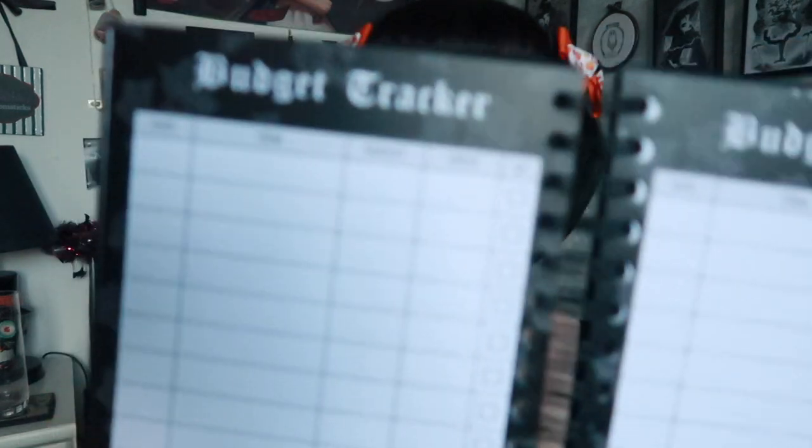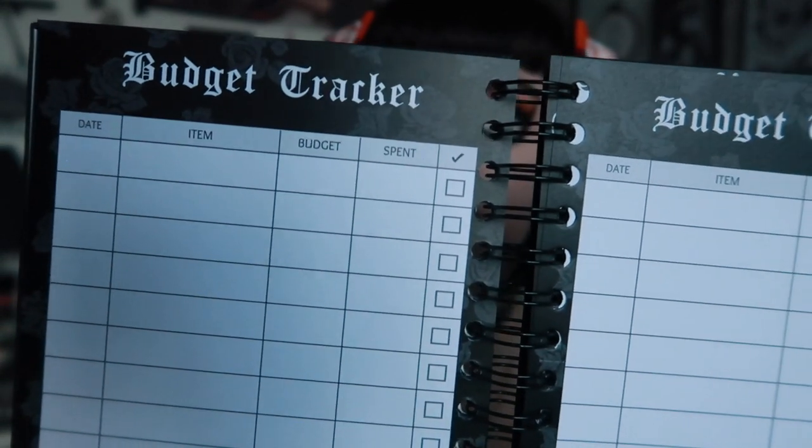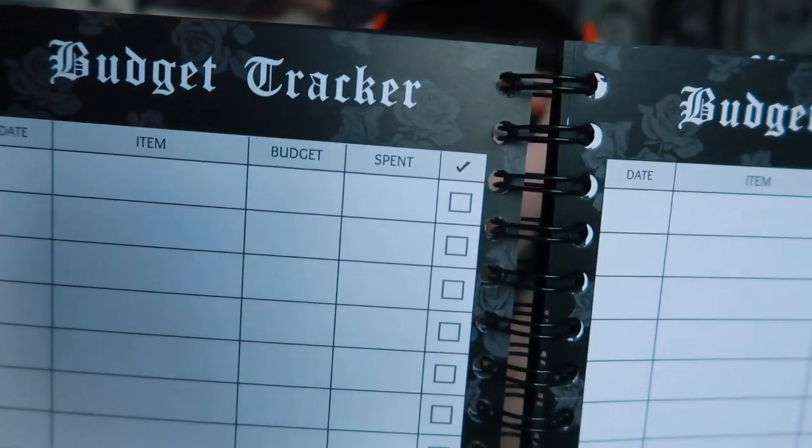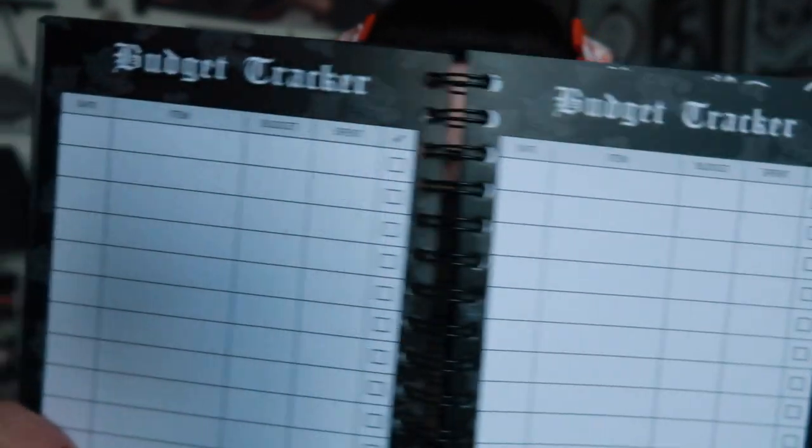Then there's a budget tracker, which is really important for a wedding. It's got the date, the item, the budget, what's been spent, and a tick list so you can tick off everything you've paid for. You get two pages of that.